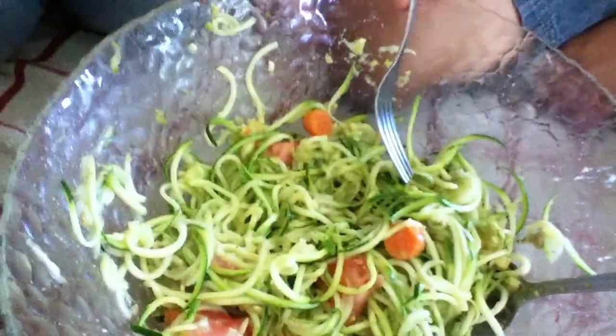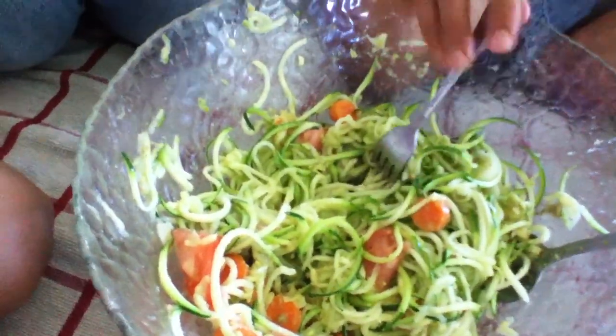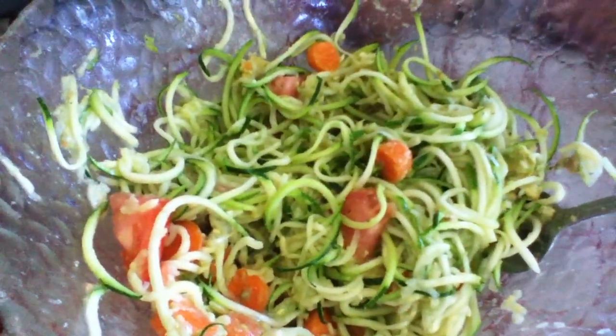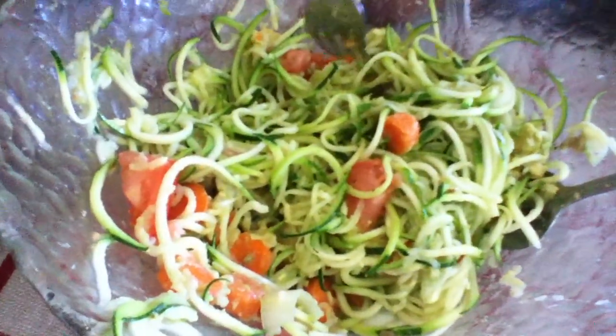We are all eating together like a family from the same dish. It's really yummy. Oh, by the way, I added a little bit of salt too. It's so creamy because of the avocado.